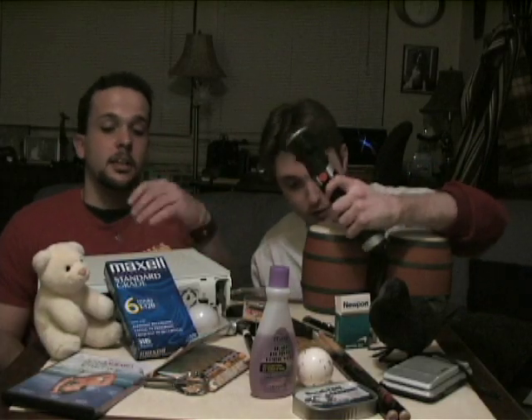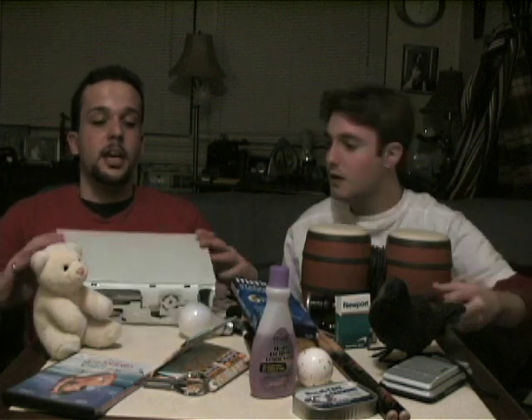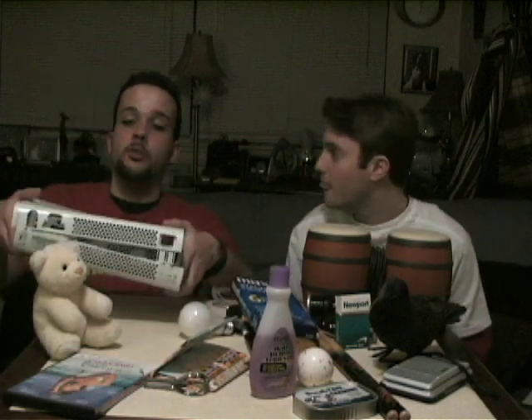We have a pair of drumsticks, a can of sardines, some popcorn, a VHS tape. Check out this mousetrap. We have a lightsaber — don't want to leave home without that.